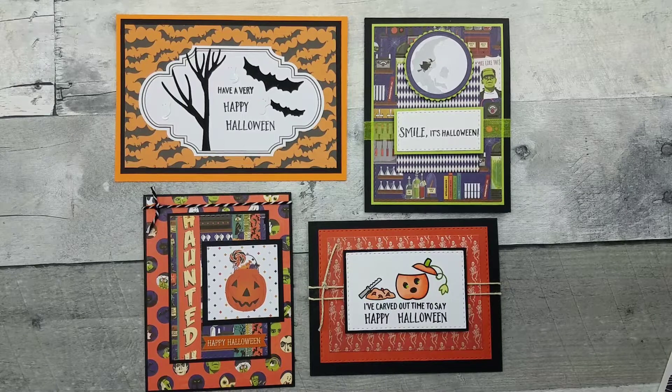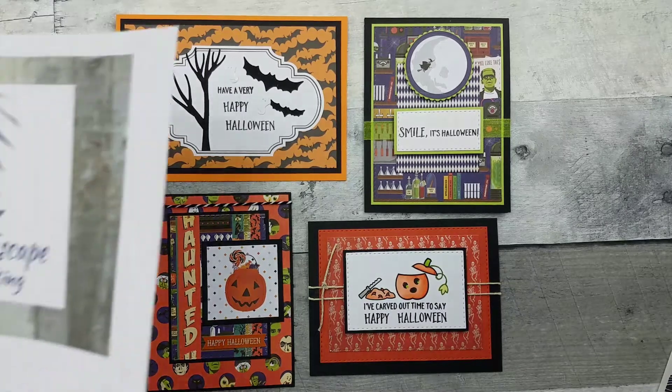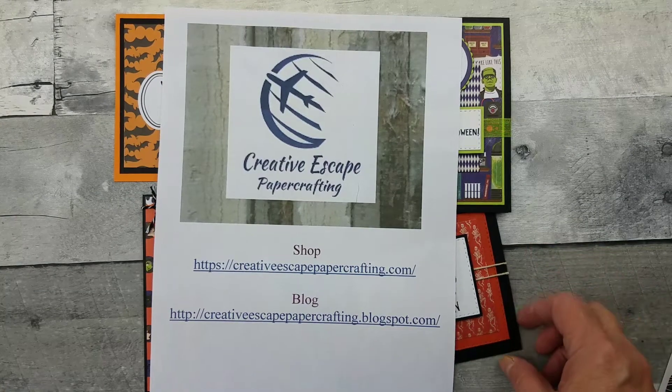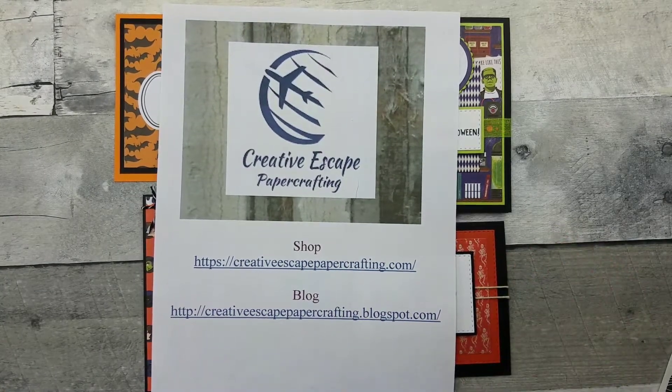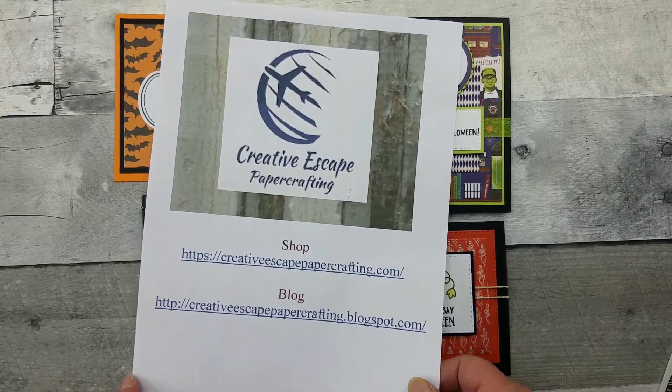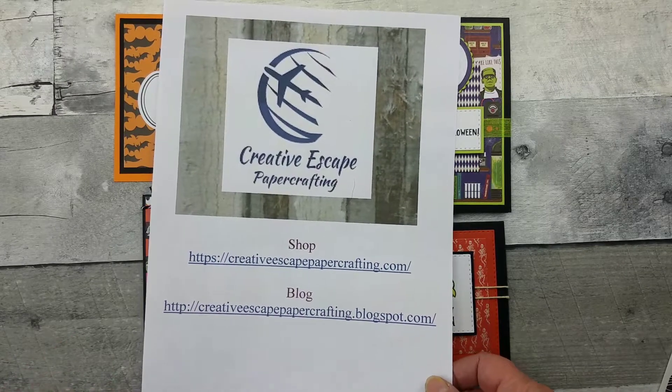So these are some cards that I created. I hope you saw my unboxing video — if not, I will put it below. Creative Escape Paper Crafting knocked it out of the park again with a fabulous October card kit. I'll put their link below. Hopefully they still have some kits available for you; if not, subscribe so you never miss.